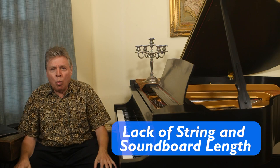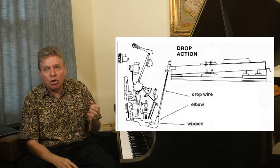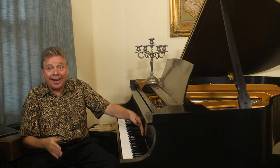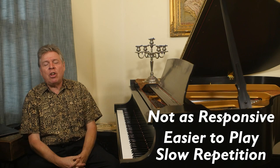Worse than that, the actions — in order to fit the action into such a small case, instead of having a full length key that goes to the back of the action, the key was only very short and then there were connecting rods to the rest of the action. It was called an indirect blow action or a drop action. If you ever see a spinet, open up the top and you can see the keys end right at the end of the fallboard, with rods connecting to the rest of the action. So they're not as responsive. They're also easier to play, which may benefit some people with hand problems, but generally it's not going to prepare a serious pianist to play other pianos. The repetition is really slow.